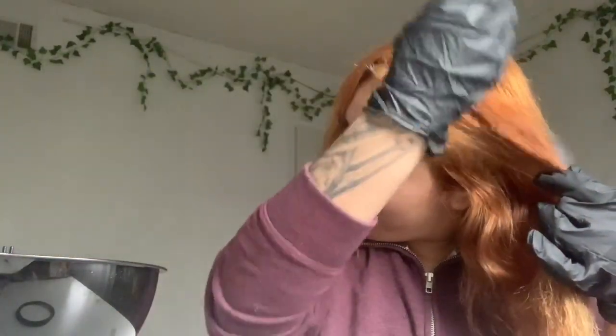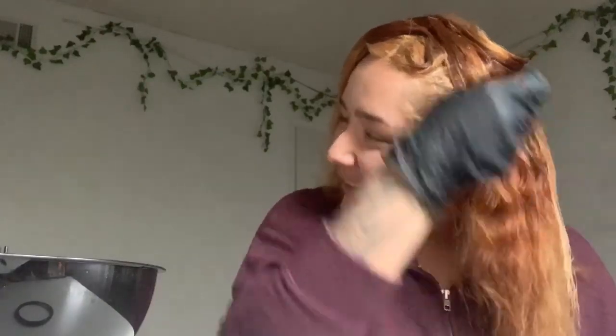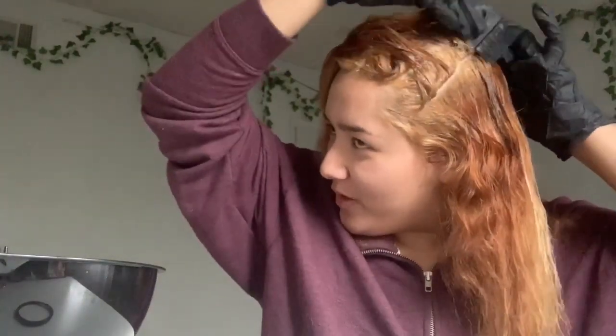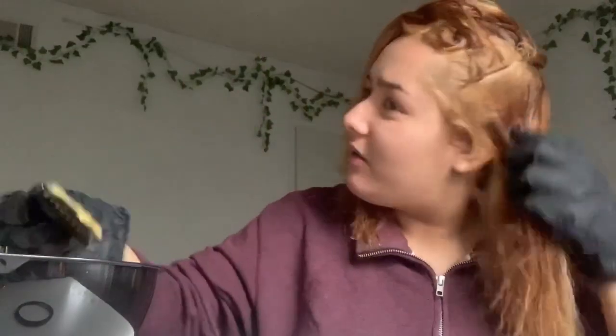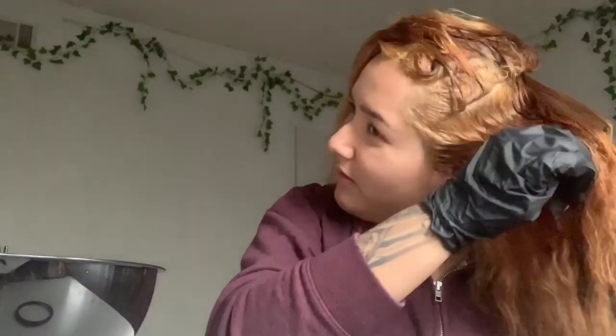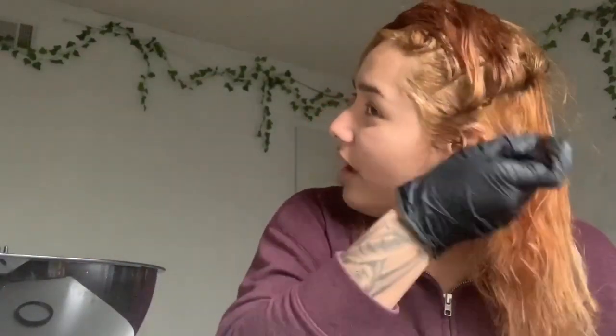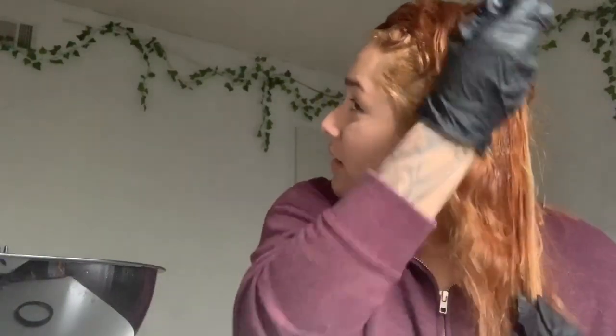She's making some — damn, I should be a hair professional with this ugly ass hair that I got. I can be a professional, just not with my own hair. Do hairstylists do their own hair, or do they get it done by a friend — like a 'you got me' sort of thing?